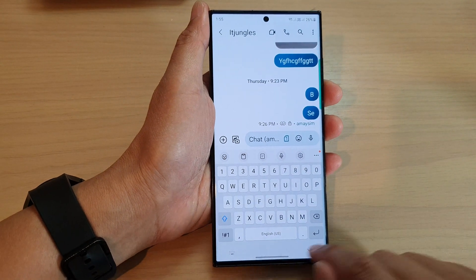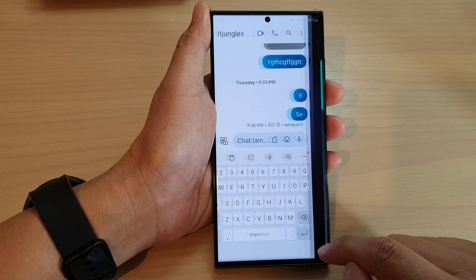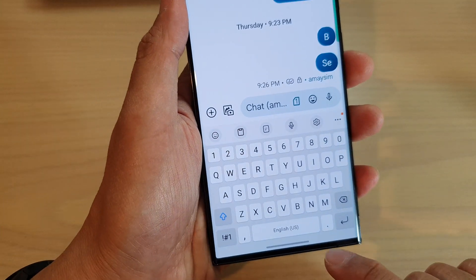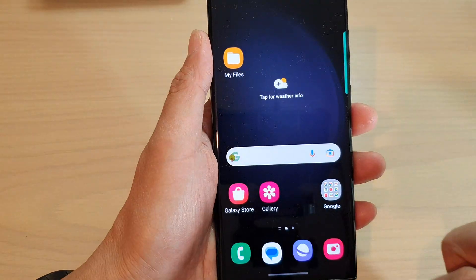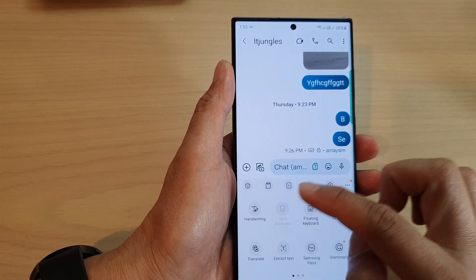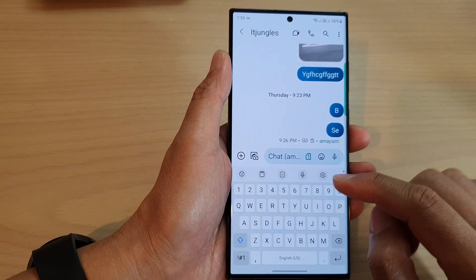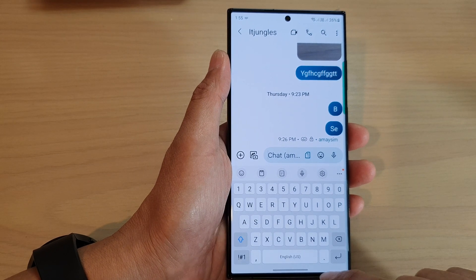Now if I switch it off and go back to my keyboard, you can see this time there is no button to hide the keyboard. The keyboard will stay there and you cannot bring it down. There doesn't appear to be any other option to bring the keyboard down unless there is a button in the navigation bar at the bottom.